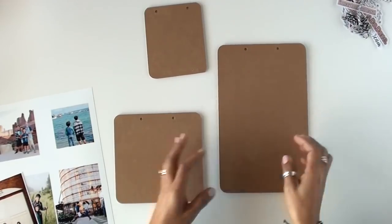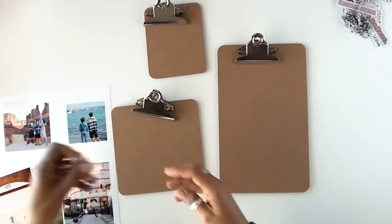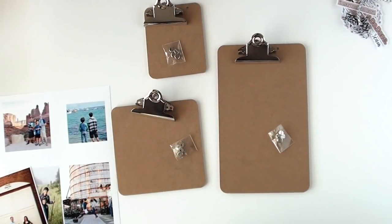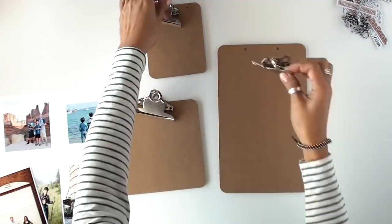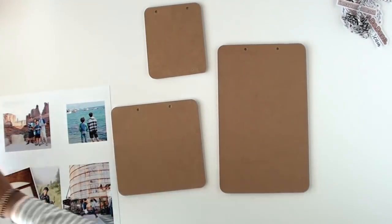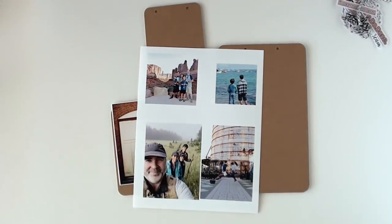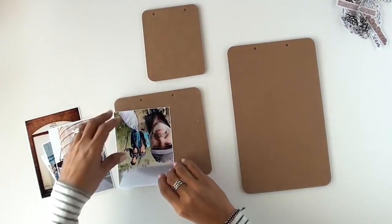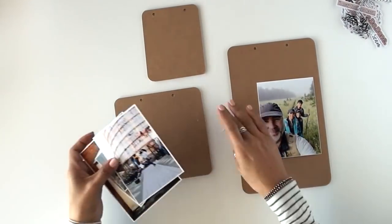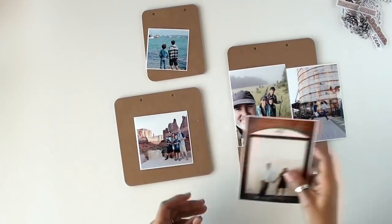Hi there friends! Clary again with another project — a very different project than my journals, than what you're normally used to seeing. I decided to work on a little home decor project, and I wanted to alter these very cute clipboards that I got from Make A Pretty Life. That's the website I got them from, and it's a sister company to Fancy Pants. This was a very cute set that came with four clipboards.